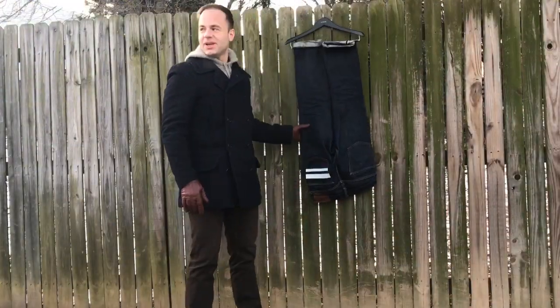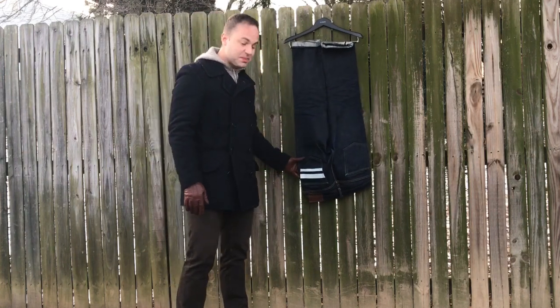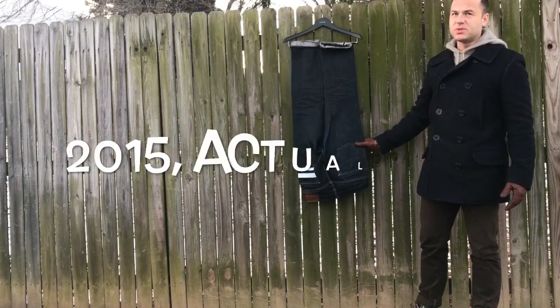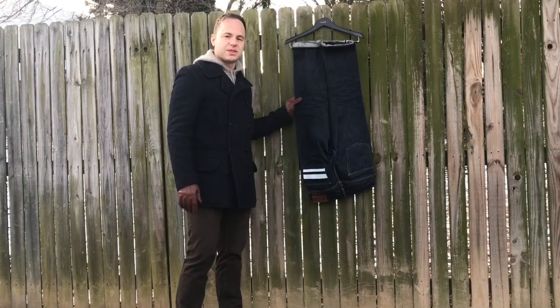Hello everyone, today I'm going to do another denim review and I'm going to talk about this pair of Momotaros. I got these in February of 2017. This is a really noteworthy pair of denims because these are the heaviest pair of denims that I have. These are actually 18 ounces.